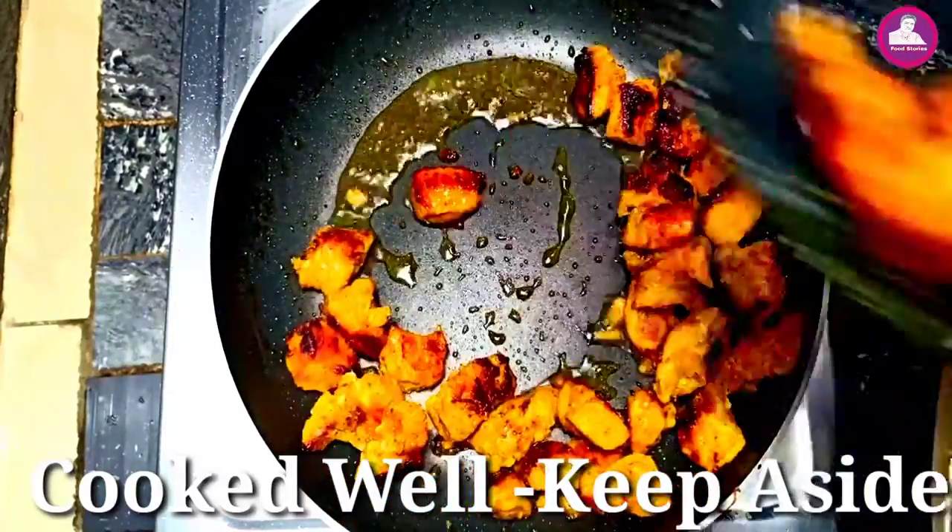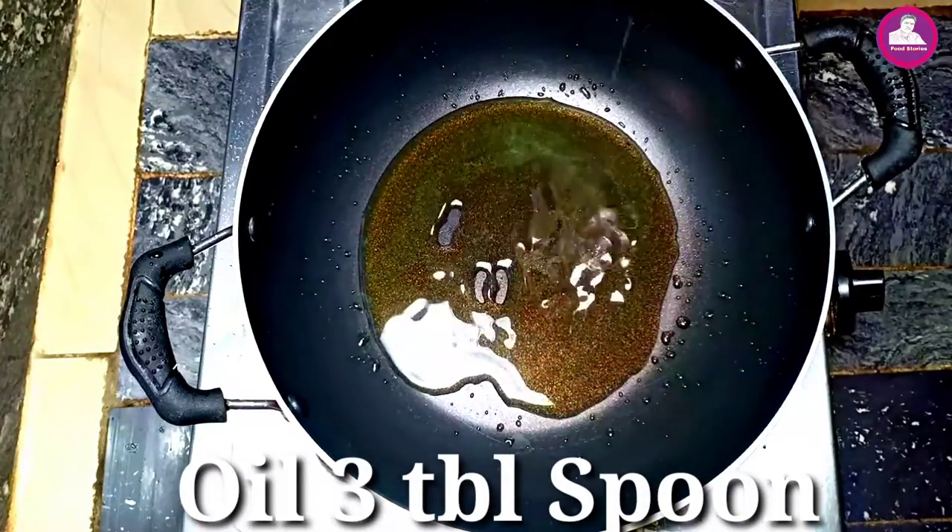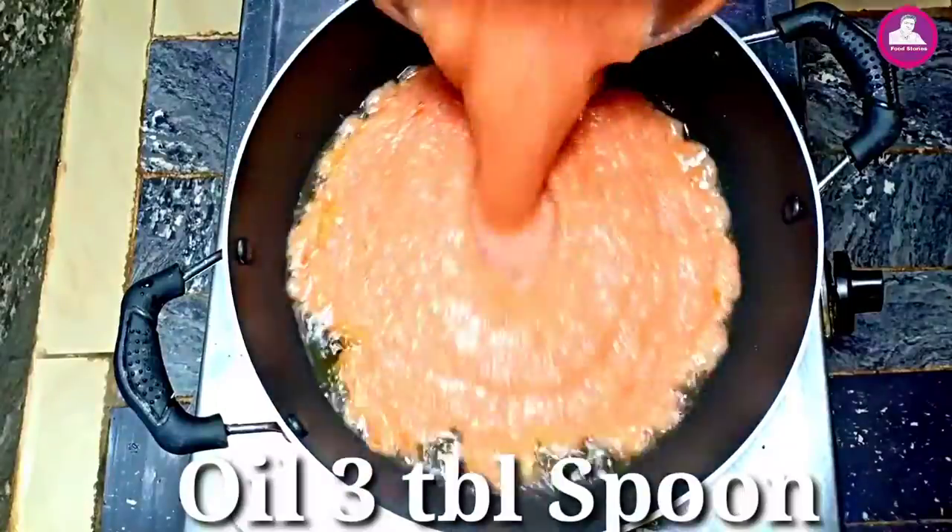Now we have to fry it a little bit. We are starting to fry it. Now we are going to use the paste.